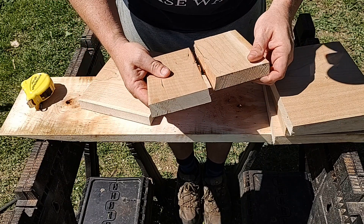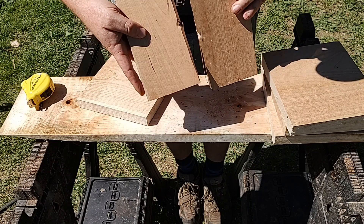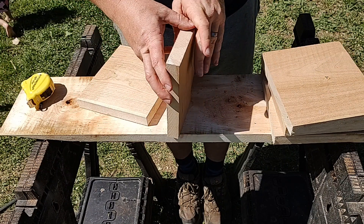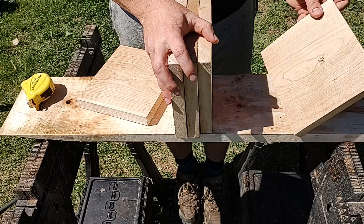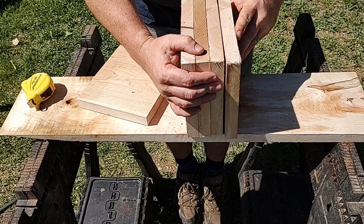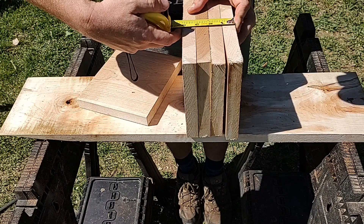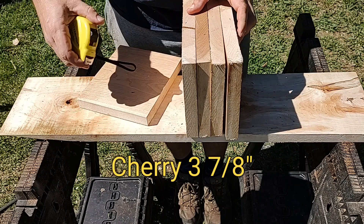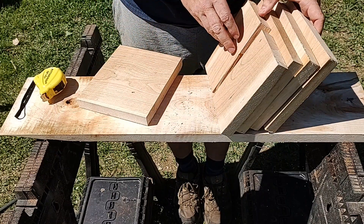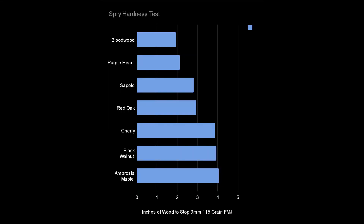All right, so put this back in like that. This is three inches and seven-eighths — three inches and seven-eighths for cherry. So cool, I love doing this. That is the seventh wood that I've added to my list.